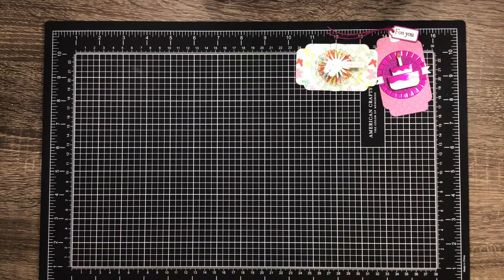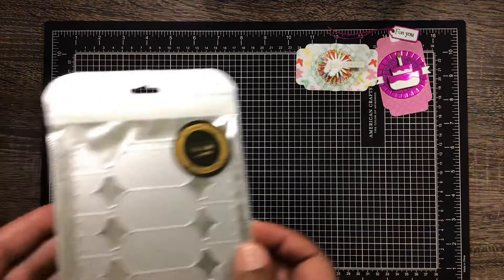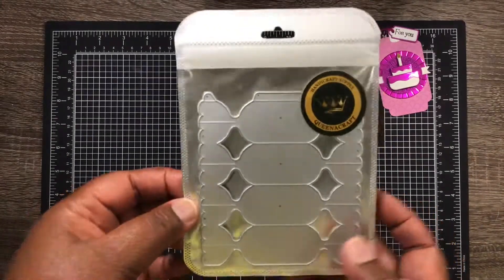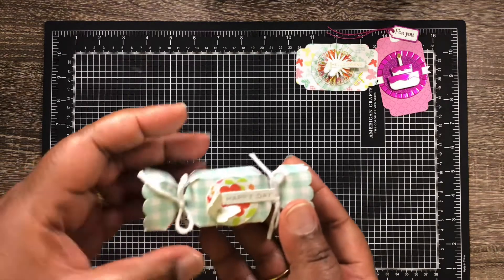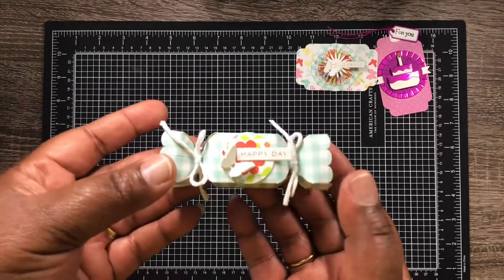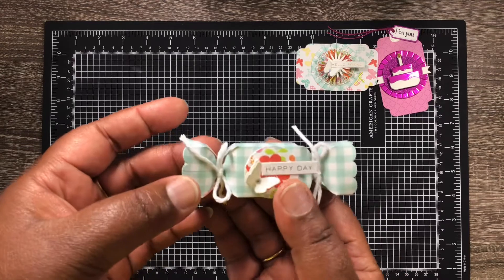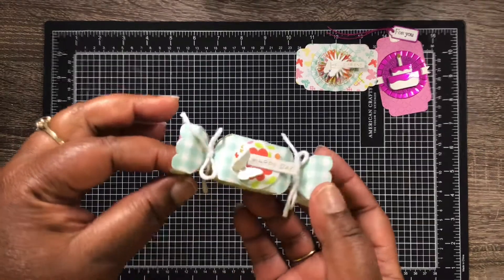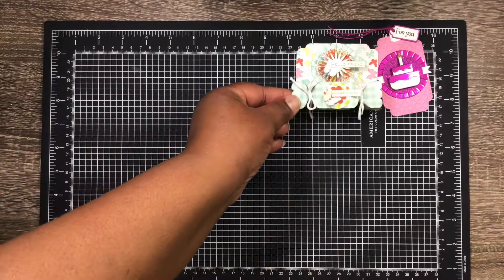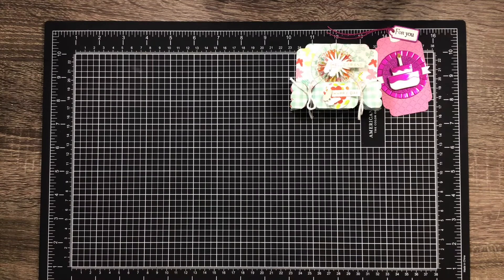Next up is the candy box die, and it looked like this. It's very small — definitely a lot smaller than I had thought — but it turned out really cute. I did struggle putting it together, but I love how it turned out. I used the same paper so it almost matches, and it is really, really cute.